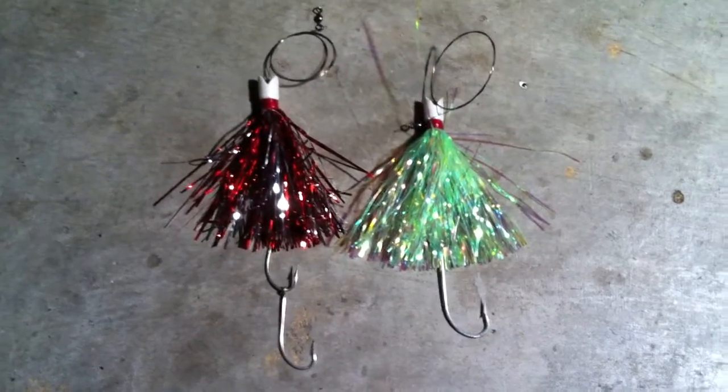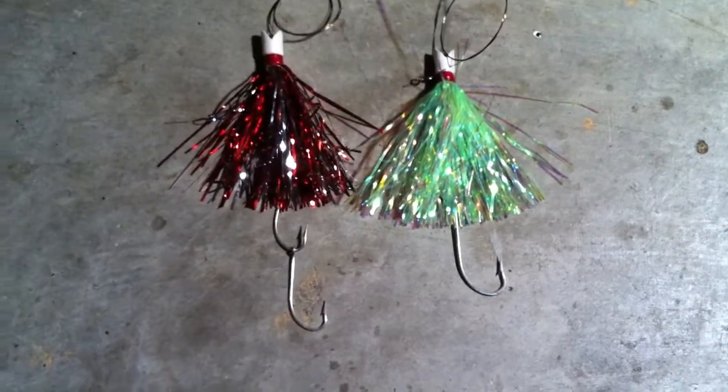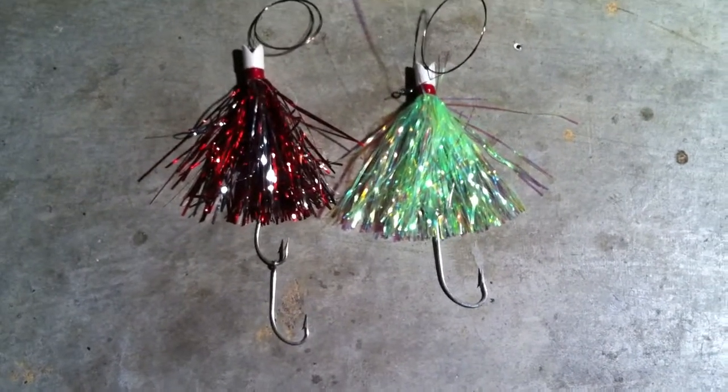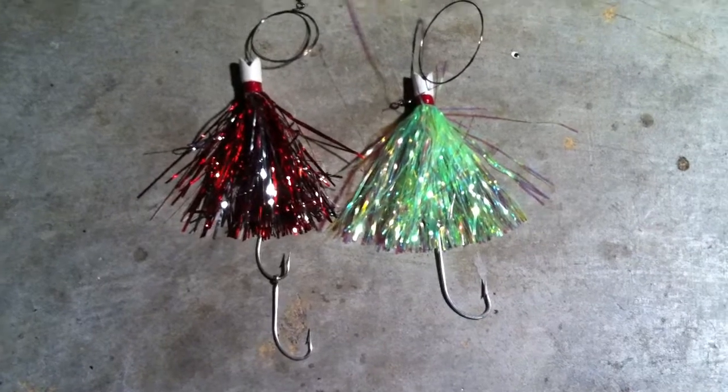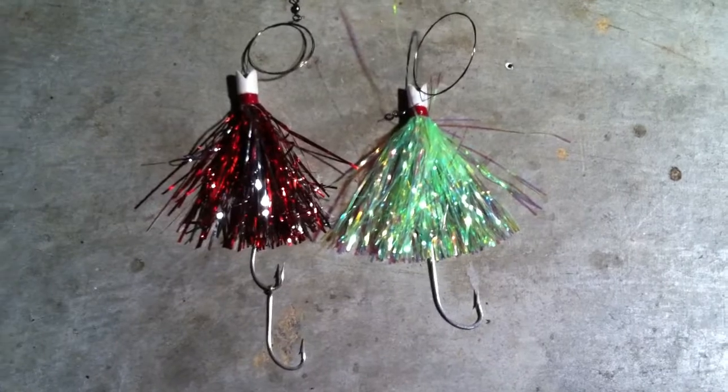So there you have it. It's a phenomenal lure, but just take my recommendation — go ahead and replace the hooks. It's very simple to do, only takes a minute. You can reapply the hooks with a haywire twist and the lure still performs great. That's it, the Bomber King Duster. Thanks for watching.